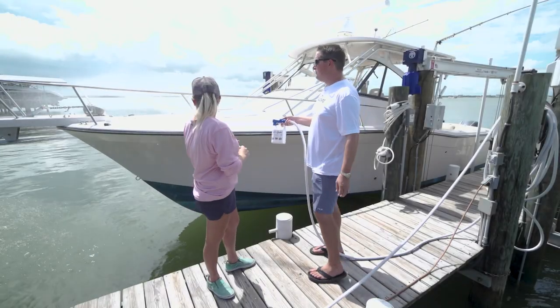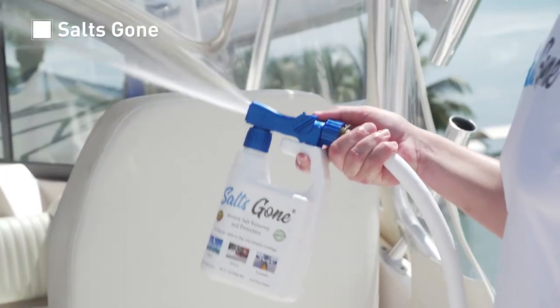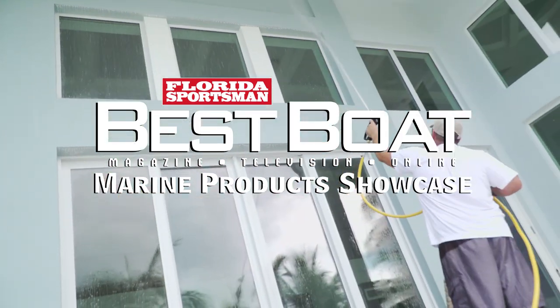Join Best Boat host Lori Hargrave as she learns how the latest salt removal solutions from Salts Gone can protect your boat, car, and home by preventing corrosion and rust during this week's Marine Product Showcase.